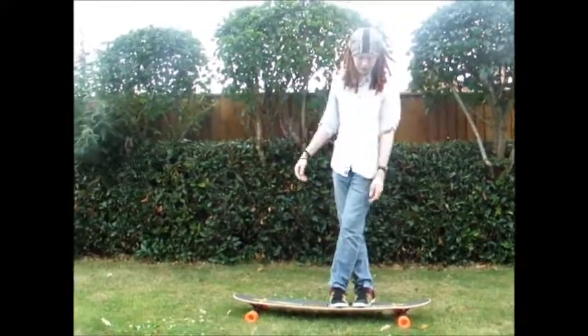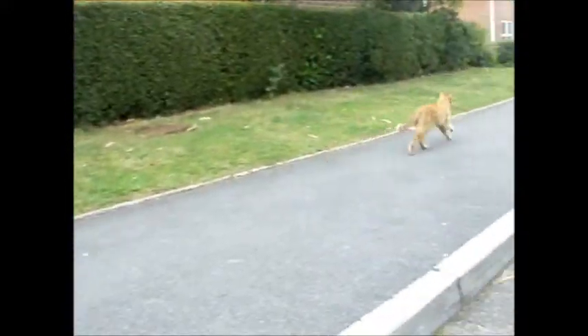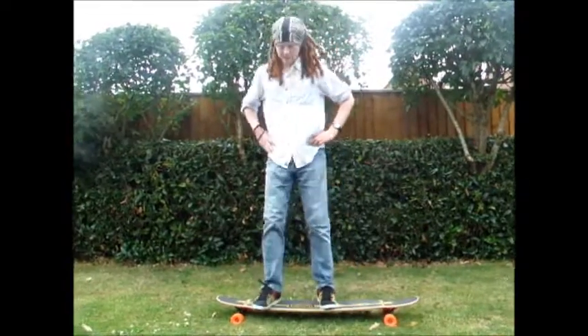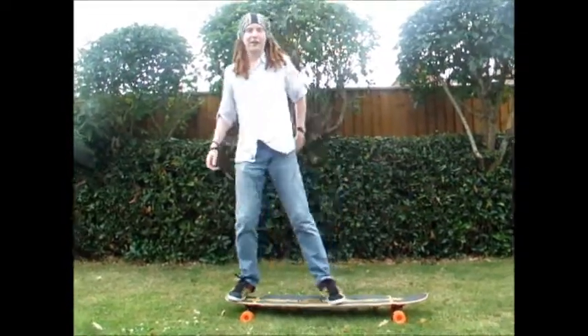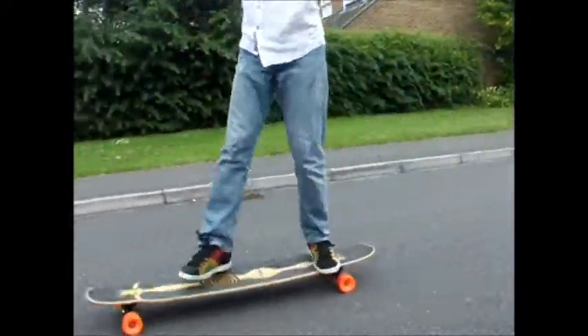If you're doing the carve, feel free not to, though it is perfectly doable. Basically you just turn around and put your front foot back. Here are a few examples. Here it goes.